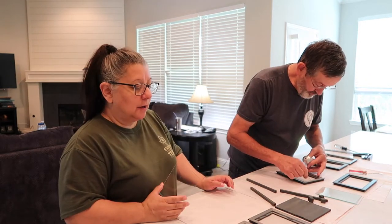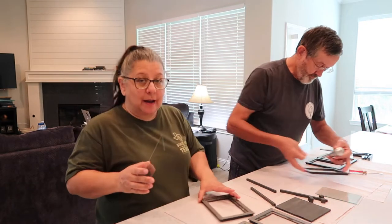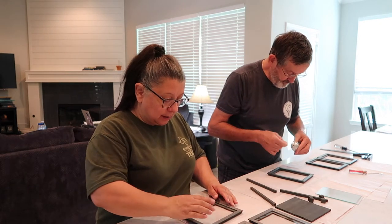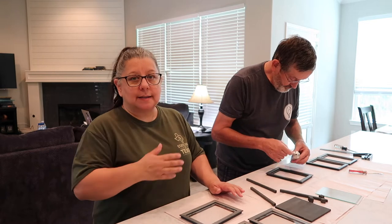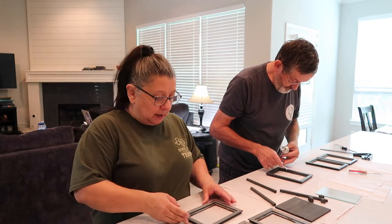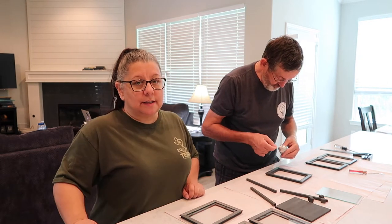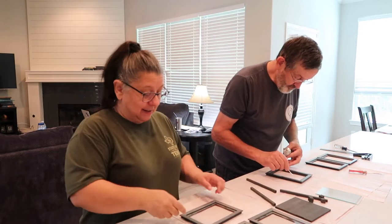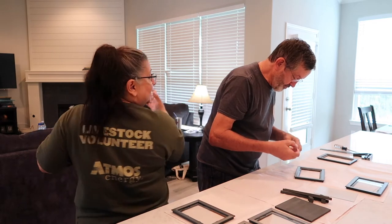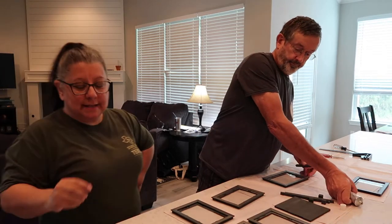I have seen other lantern tutorials where they did not put the glass back in, and maybe on the next one I'll do one without glass. But I thought it might look pretty to see the light bouncing on the glass — I'll have a fake candle in there, so don't worry, it's not gonna burn anything down. Also, today's t-shirt: State Fair of Texas youth volunteer.